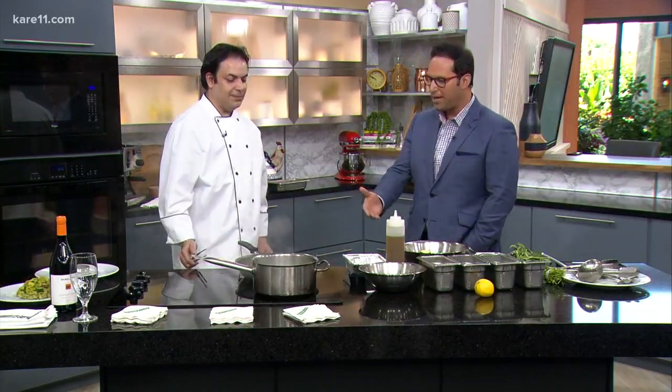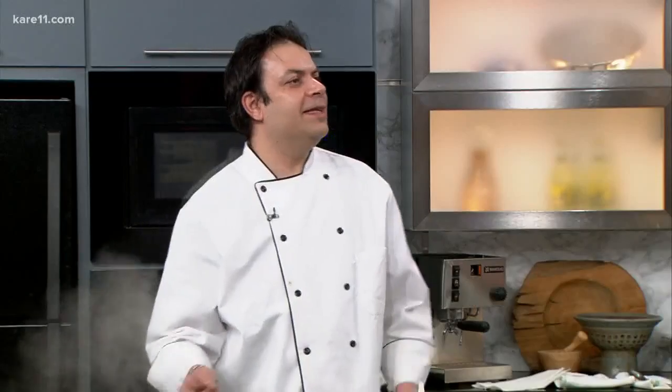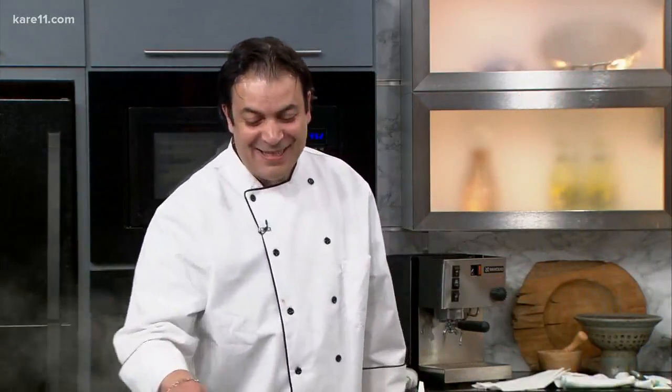We're going to talk about all the great things on the menu at Pazzaluna and what you're making today. Tell me a little bit about the menu first before we start cooking. Pazzaluna is an authentic Italian restaurant — I can tell it's authentic by your accent — it's in St. Paul, and we have quite a nice big menu.